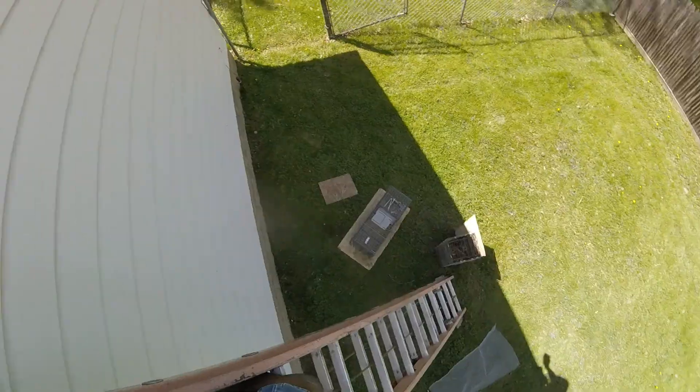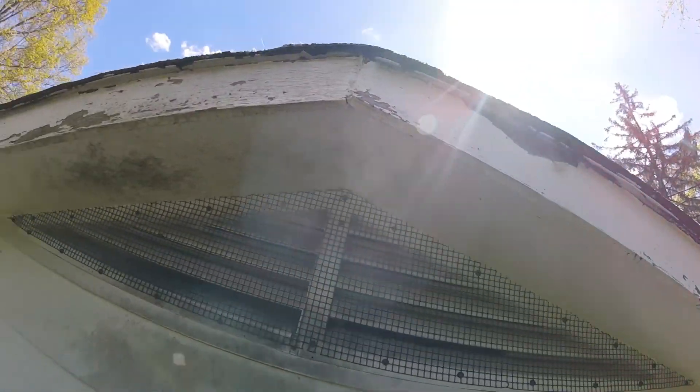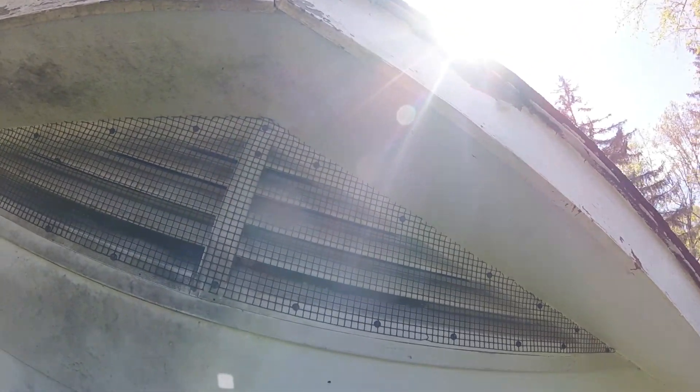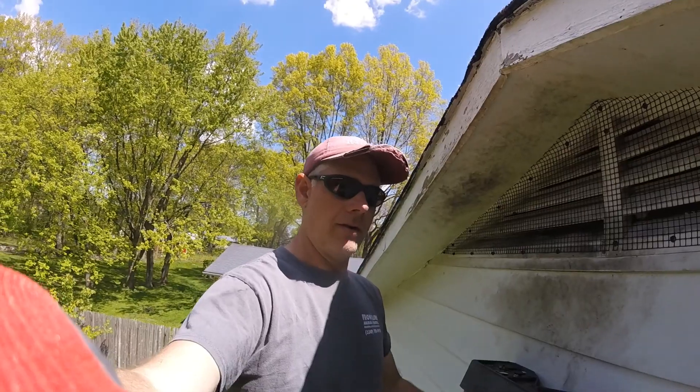A few moments ago, I took down that raccoon from right here. Now we have a screen over the vent — nice heavy-duty wire. That'll keep them out long term. Thank you very much.